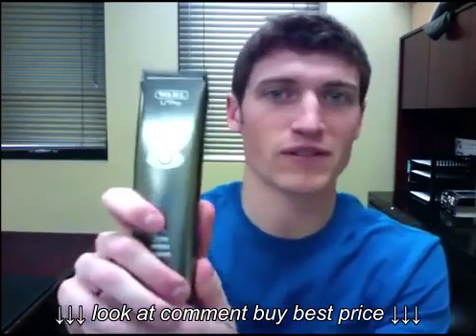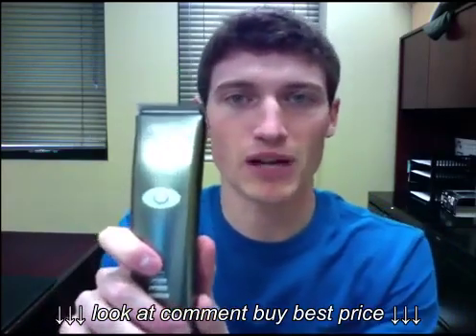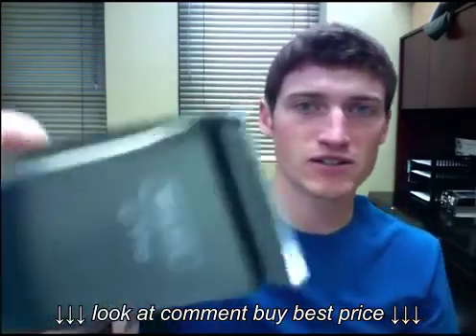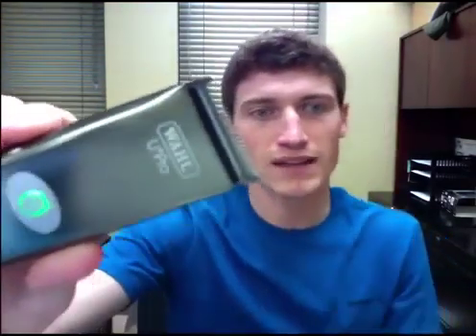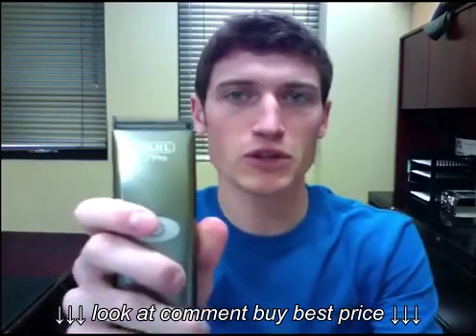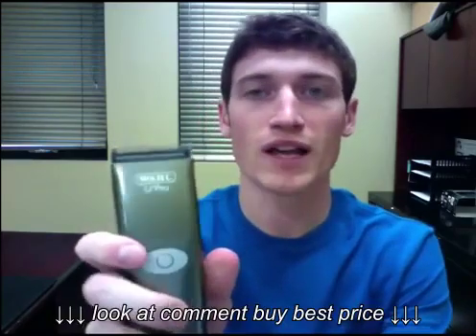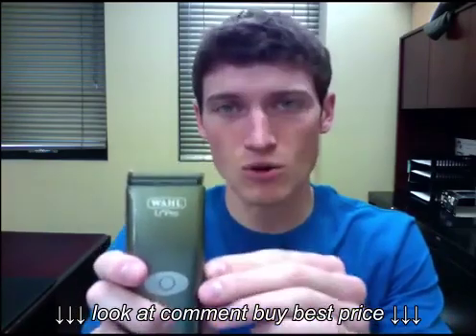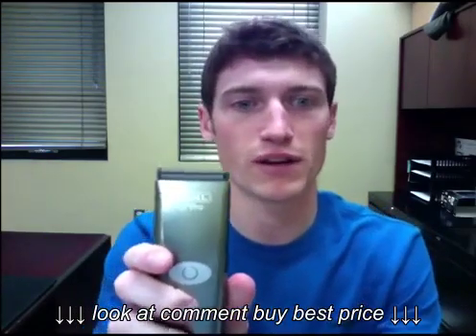Let's take a look at a few features of the Wahl Leepro Lithium-Ion Clipper. It weighs 9.6 ounces, so it's very light and easy to maneuver. It operates at 5,200 strokes per minute — it's a fairly quiet clipper. It has an ergonomic, comfortable one-piece housing, a chip-controlled motor for constant speed control and great cutting power, and built-in torque control that gears down to give you more power when going through thicker coats.